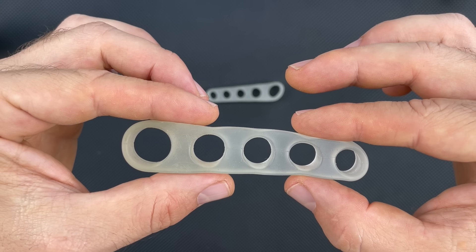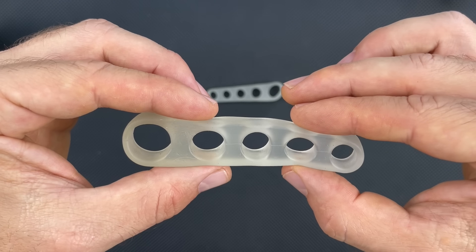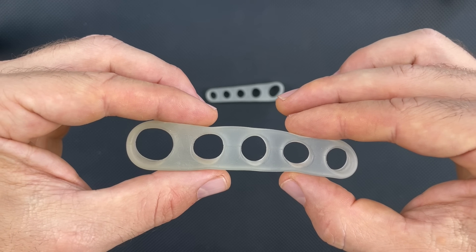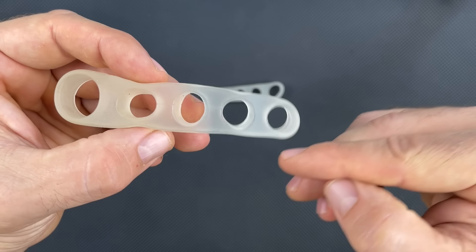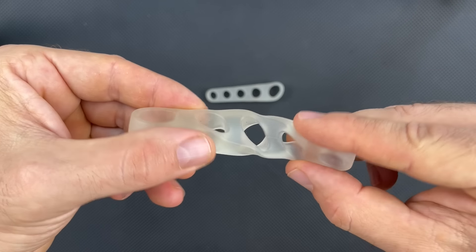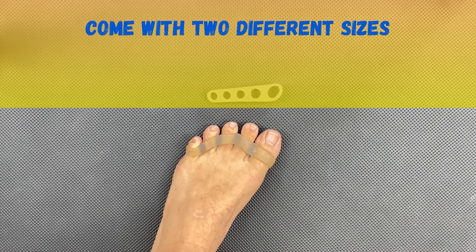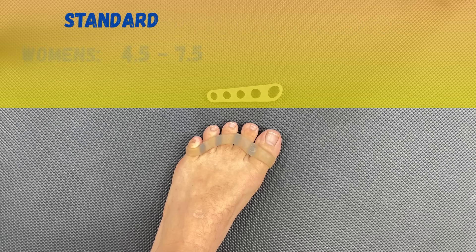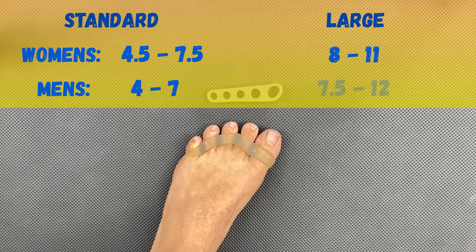What you're looking at here are the Awesome Toes from Yoga Body Naturals. This is a very traditional design — nothing fancy — but these toe separators just plain work. They create great spacing between the toes and are very thin around the edges, which makes them very comfortable. It also makes it possible to wear them while walking around and even inside shoes, as long as those shoes have a wide toe box. The material is silky smooth, making these some of the most comfortable toe separators available. They arrive with two pairs in two different sizes: standard fits women US 4.5–7.5 and men 4–7, and the larger size fits women 8–11 and men 7.5–12. These fit my size 12 foot perfectly.